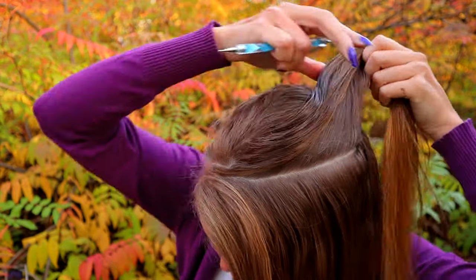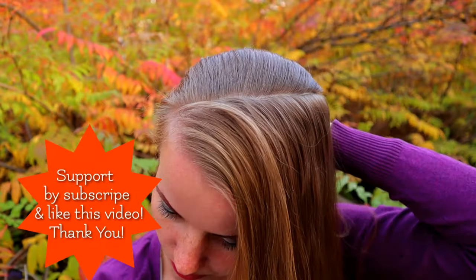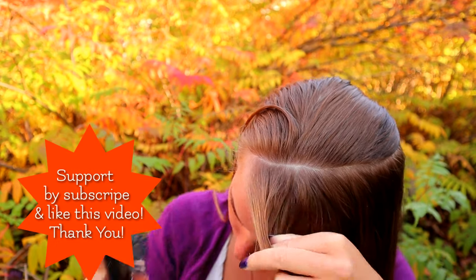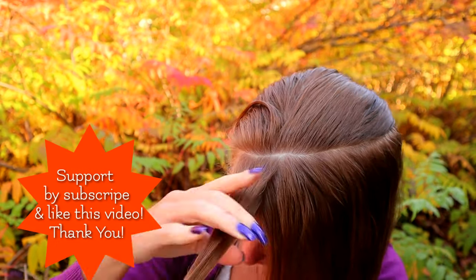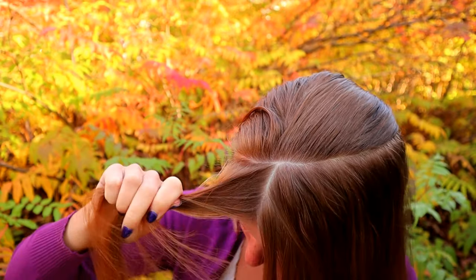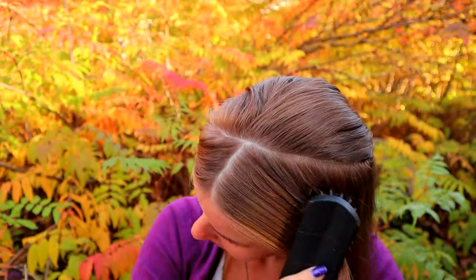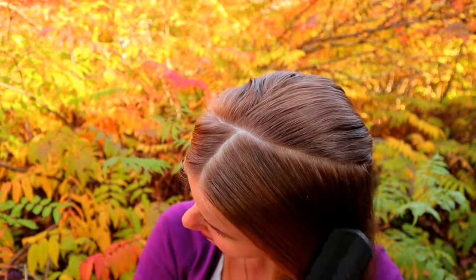Begin by creating a diagonal part line. Put the rest of your hair away to wait, then take a small section from the front and put it away as well — it's for the stacked braid. Next, use some water on your hair before starting.